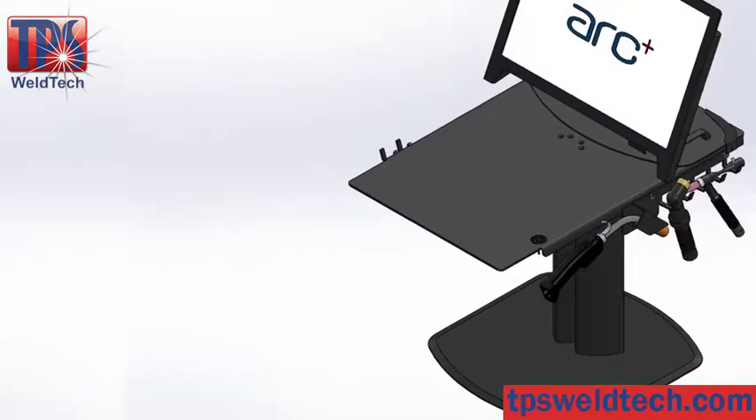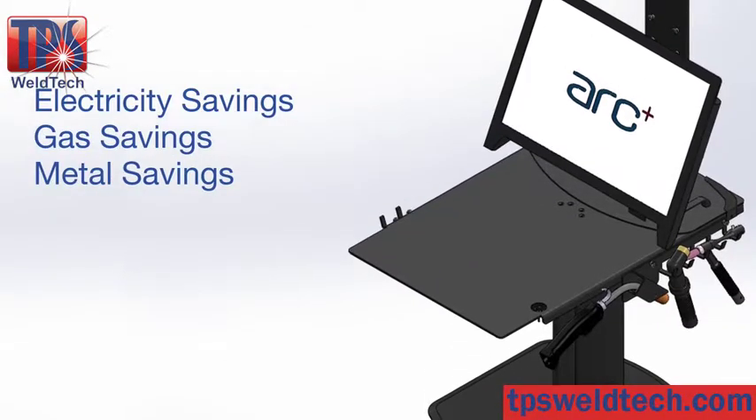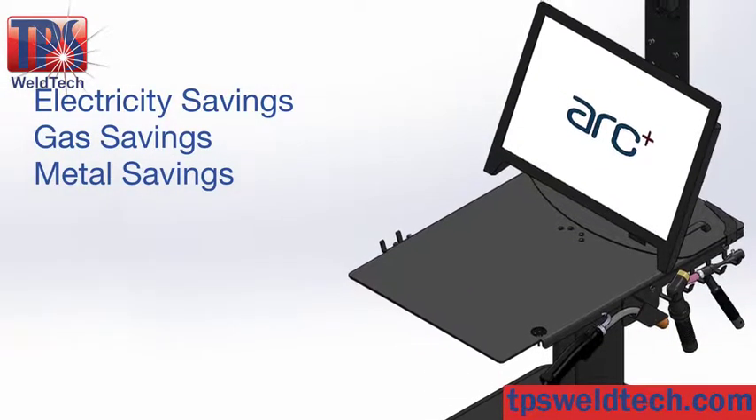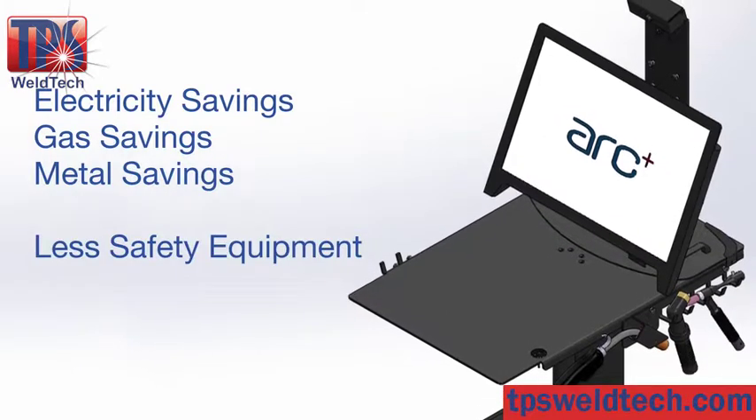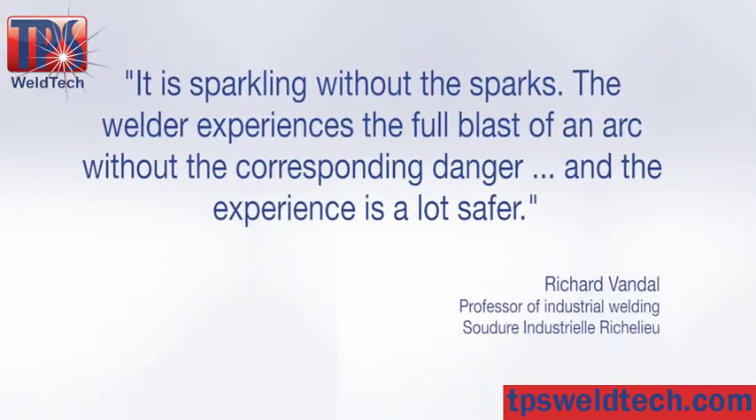The ARK Plus welding simulator offers significant savings on electricity, gas and metal. ARK Plus also reduces your requirements for safety equipment, floor space for welding equipment, and fume extraction. ARK Plus has many satisfied customers.